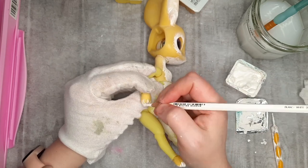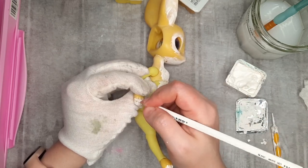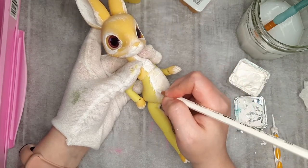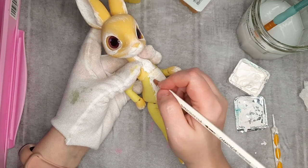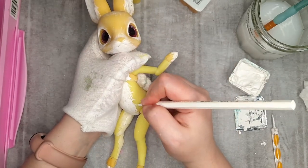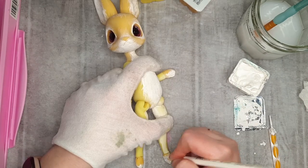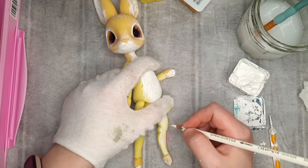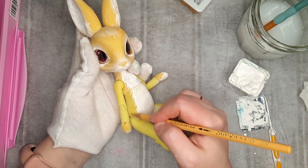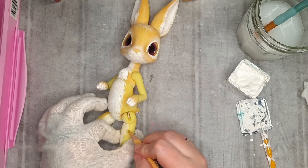I work around each paw and blend out the white. For her tummy, I want to make the fur a little more interesting looking, so I vary the design between wispy and curly hairs. I do the same working my way down her legs. Once I have the fur drawn on, I go in with a yellow that's a little darker than the base resin and fill around the white edges. This helps make the colors pop a little more.